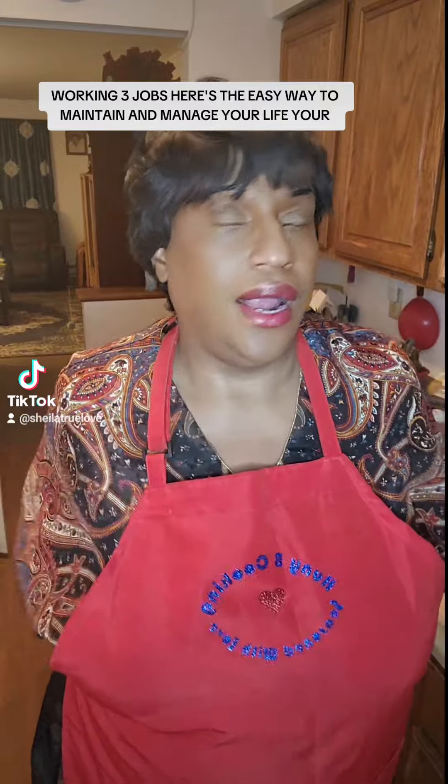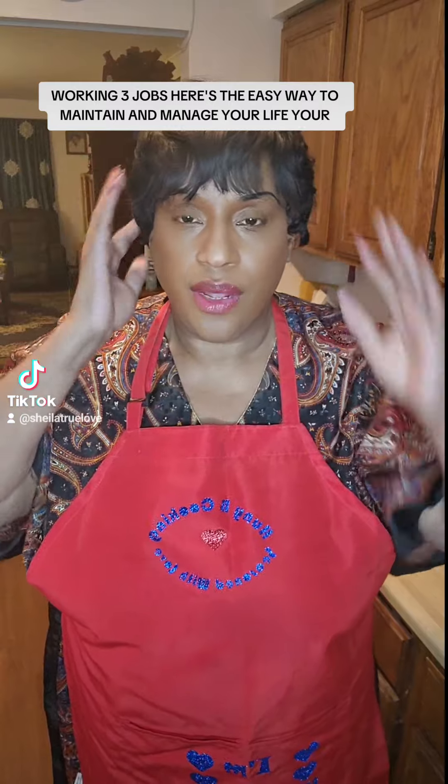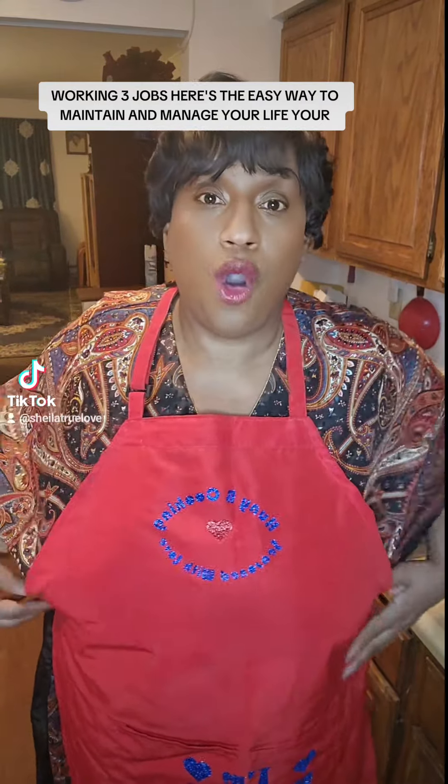Hello my beautiful diamonds and my Teletubbies, you already know how I feel about you. We're getting ready to season our pork chops in advance so that way you can put them in freezer bags. I gotta fix my hair here a little bit. We're gonna put them in freezer bags well seasoned so that way when you come home from work — because I work three jobs and I don't have time to sit around and season and do all of that.